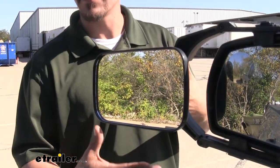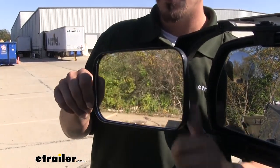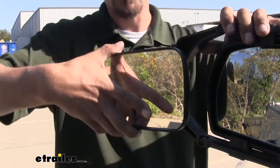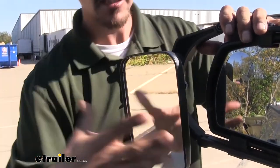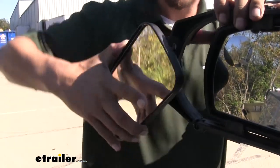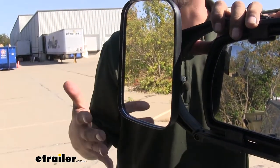The mirror is going to have a ball and socket on it, so we'll be able to rotate that mirror and get the angles we need. If we want that wide angle view, we can have it sitting like this. Or if we want more of a taller view, we can actually rotate the mirror to where it's standing up — just get it into whatever position we need so we can see exactly what's going on.